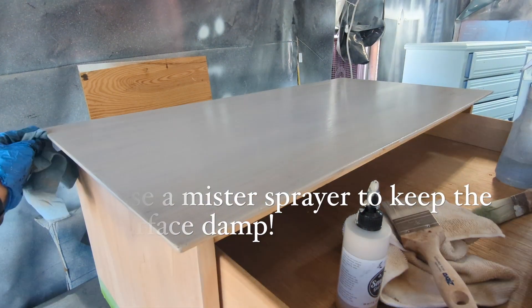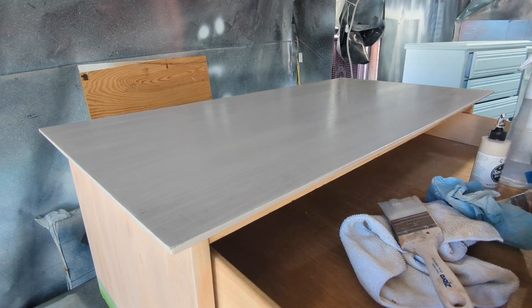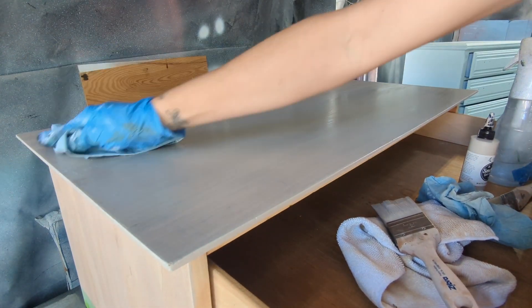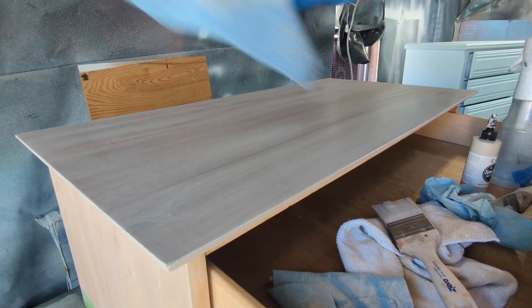Back to the staining: the last strokes I do, or the way that I wipe it off, goes with the grain — in this case it goes left to right or right to left. So you are going horizontally to wipe that stain off to make sure it goes with the grain.